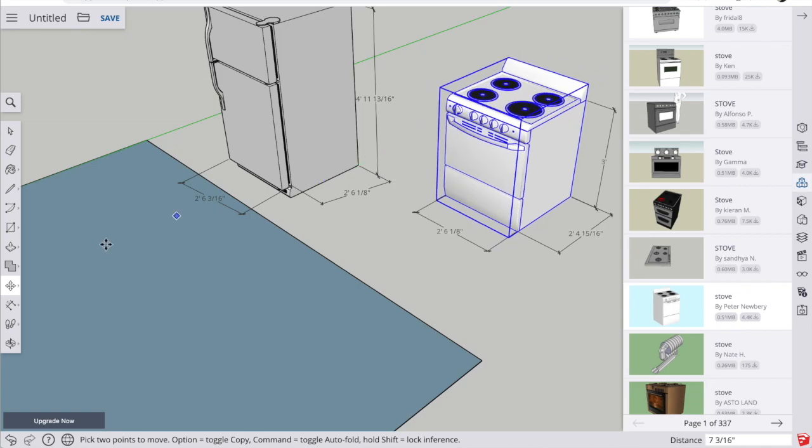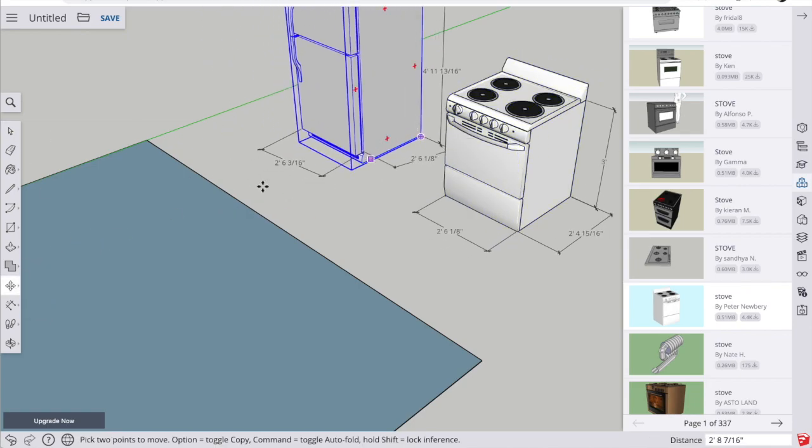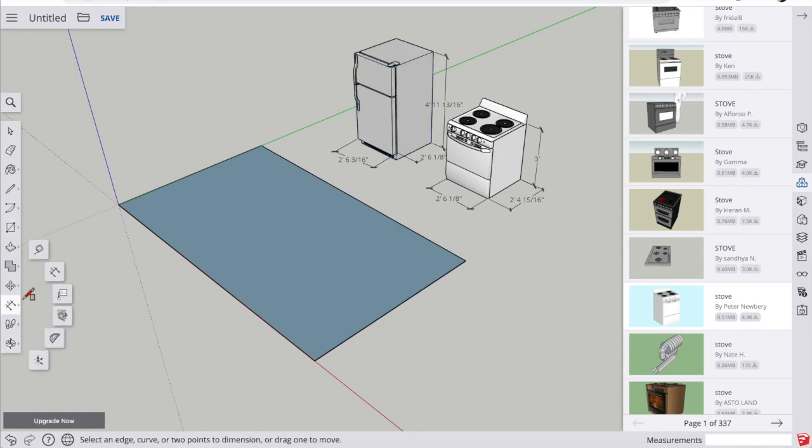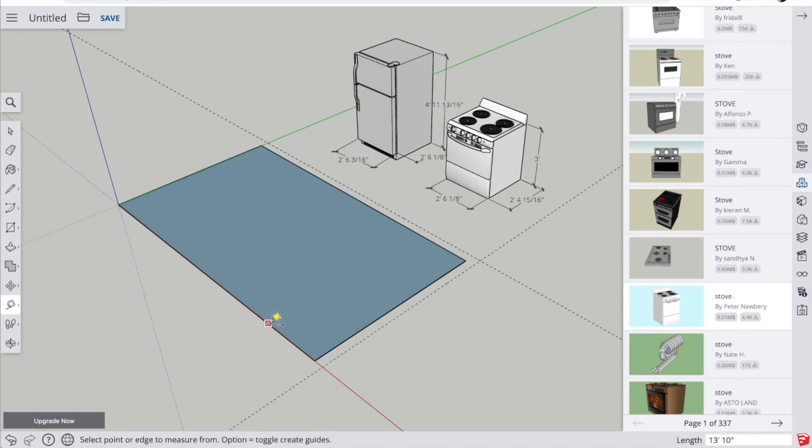I'm going to move my appliances out of the way with the move tool because I need room to add the walls. I want a better view of the floor, so I'll use the rotate tool — remember, holding shift turns it into the hand so you can pan. Now we'll use what I consider the most important tool: the tape measure tool. I'll use it to construct 5-inch walls all the way around, since the walls in my house are 5 inches. I click on a line, move it in the direction I want, and type 5 in double quotes for 5 inches and hit enter.